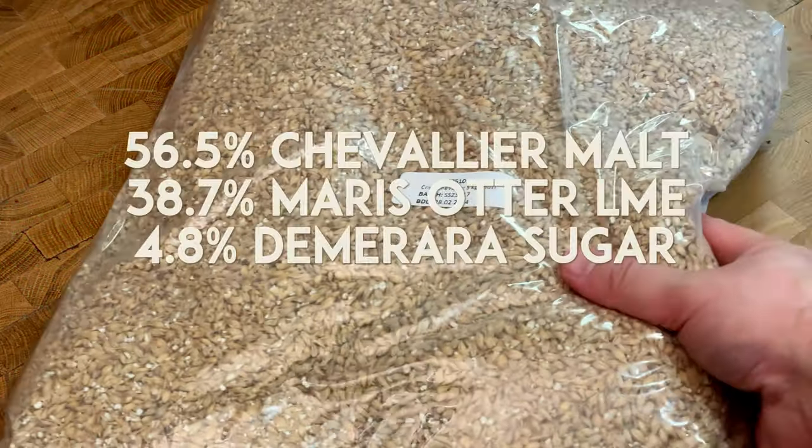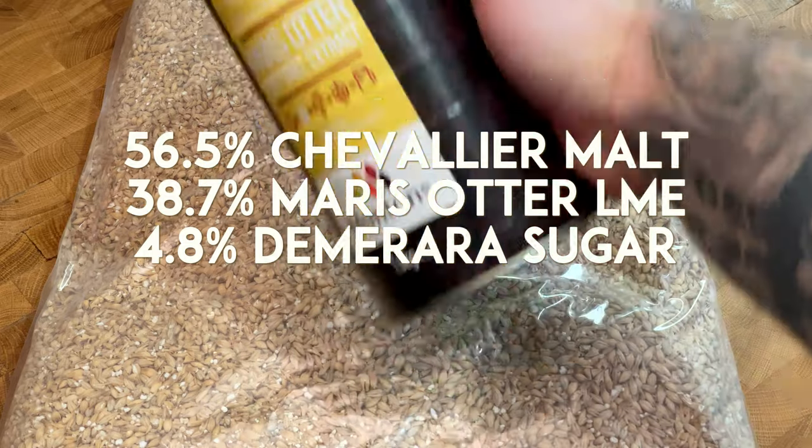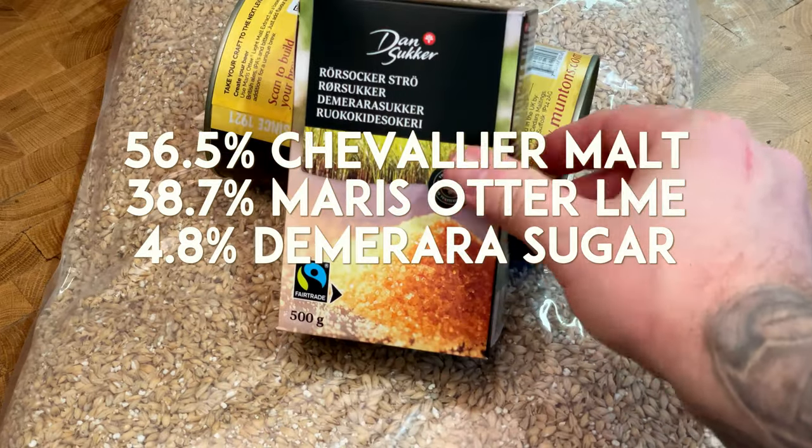The grain bill is really simple with only Chevalier malt, but I also used dry malt extract and invert sugar to bump up the original gravity.